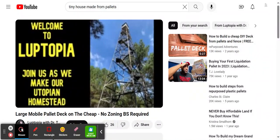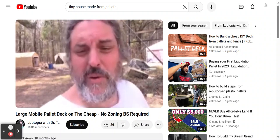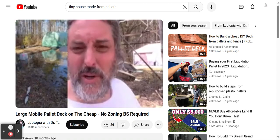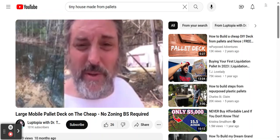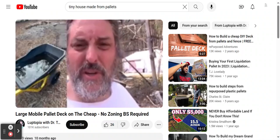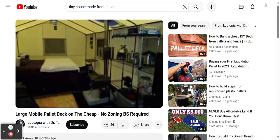Welcome to Lutopia, where we're building our own utopian homestead. Today we're doing a deck on the cheap. We needed to get our tent up out of the mud — we had a lot of flooding problems on one side of our property. We needed an affordable deck, but when I priced a 12 by 35 foot deck it was almost four to five thousand dollars, which was way out of our budget. So we decided to go the pallet deck route.